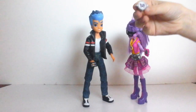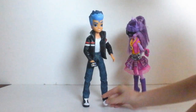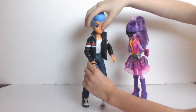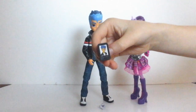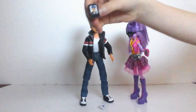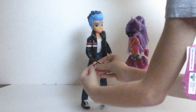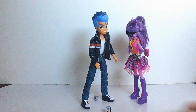Twilight's trying to talk to Flash Sentry. He also has a removable phone that is black and has a picture of himself. I think the people that do My Little Pony Equestria Girls put their face picture on the phone like they're taking a selfie — that's cool. Flash Sentry has super cool jeans and really cool shoes.